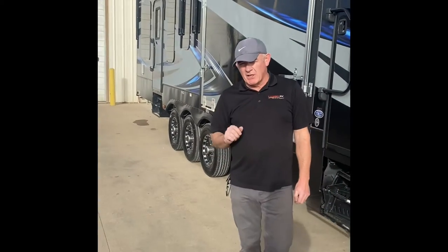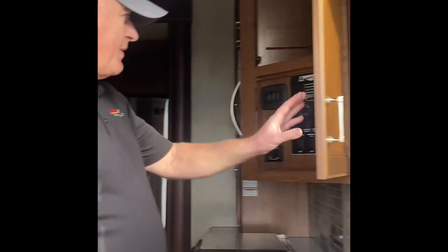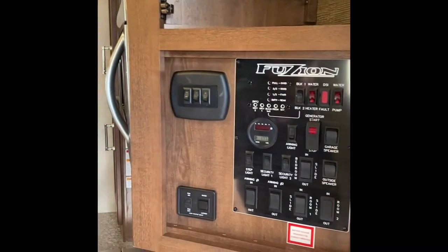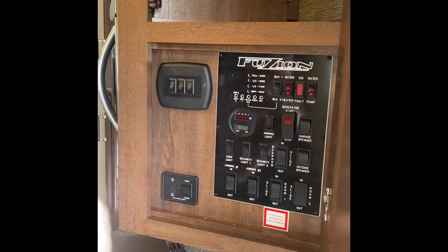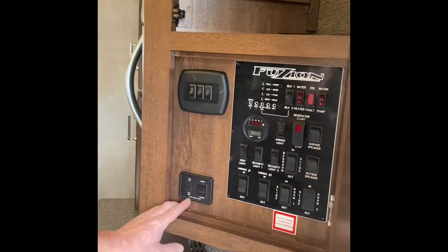We've made it all the way around. We're going to put all the slides out and talk about what's going on inside. Welcome back — we have the slides out and are inside the coach. We're going to start right here at the panel. On the left side we have light switches. This will turn the bulk of the light switches on. You'll find light switches throughout the whole coach, and some lights have a pop button in the middle — if there's no switch, there'll be a push button to activate it.